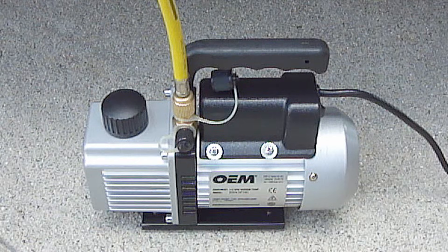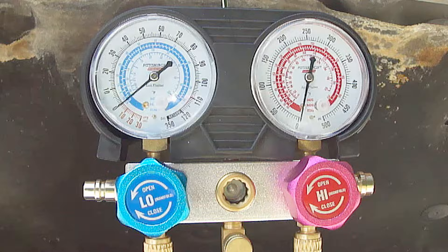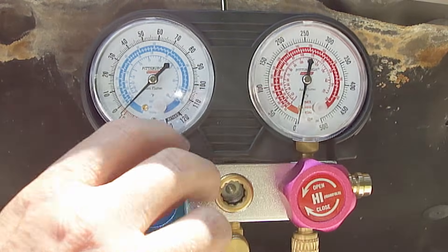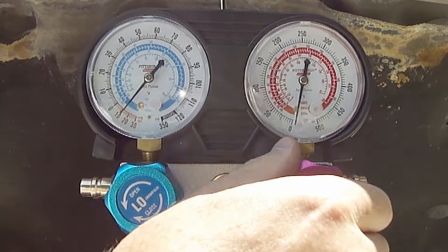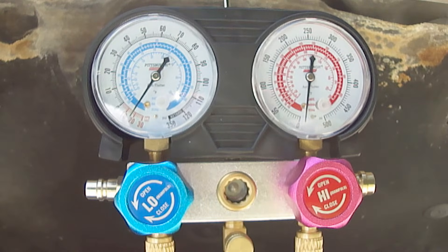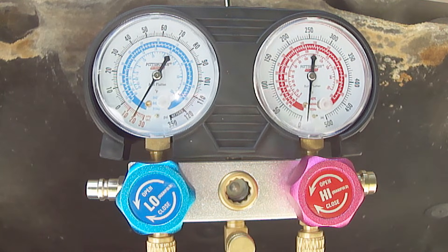Now you can turn on the vacuum pump. Next, open both valves on the manifold pressure gauge. As you can see, both gauges now read below zero, which means it's pulling a vacuum. One common question is how long should the vacuum pump run? As a general guideline, if you replace a schrader valve or a pressure switch, which can usually be done rather quickly, I'd run it for one hour.